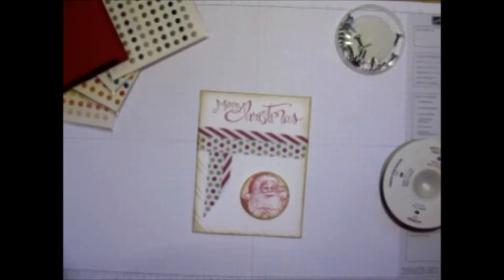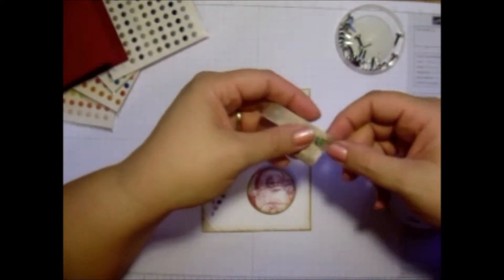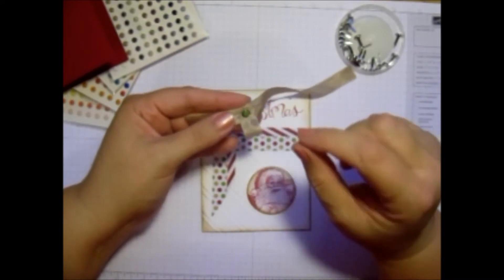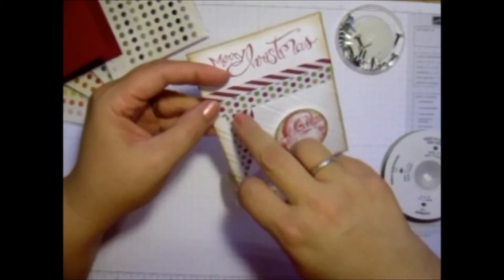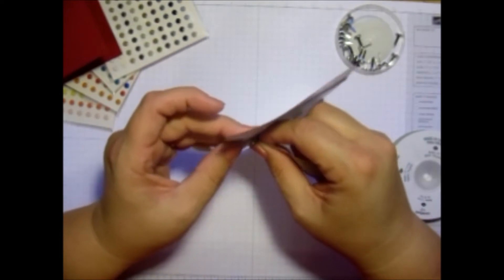What I'm going to do is I'm going to get some of my crumb cake seam binding. I've taken a piece of that, and then I've taken another little piece and wrapped it around. I punched a hole in it with my piercer. Then I stuck it through, and I also have punched a hole right here, so I'm going to go ahead and stick that right on through there.